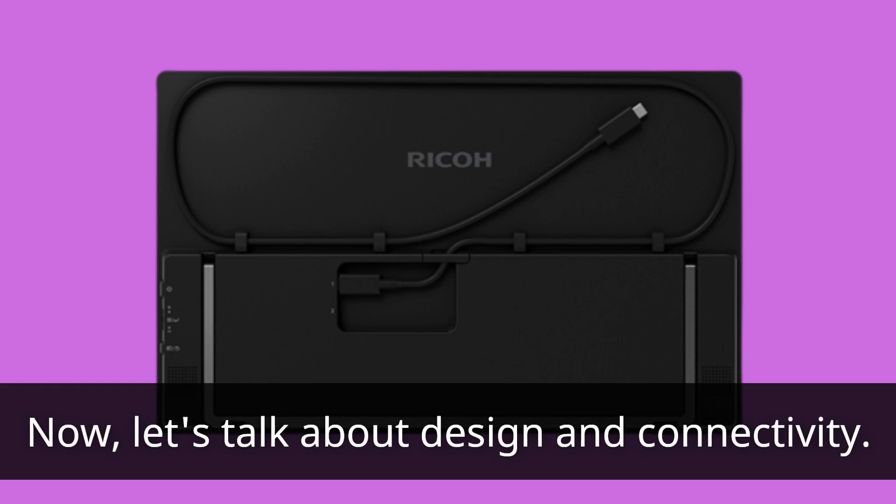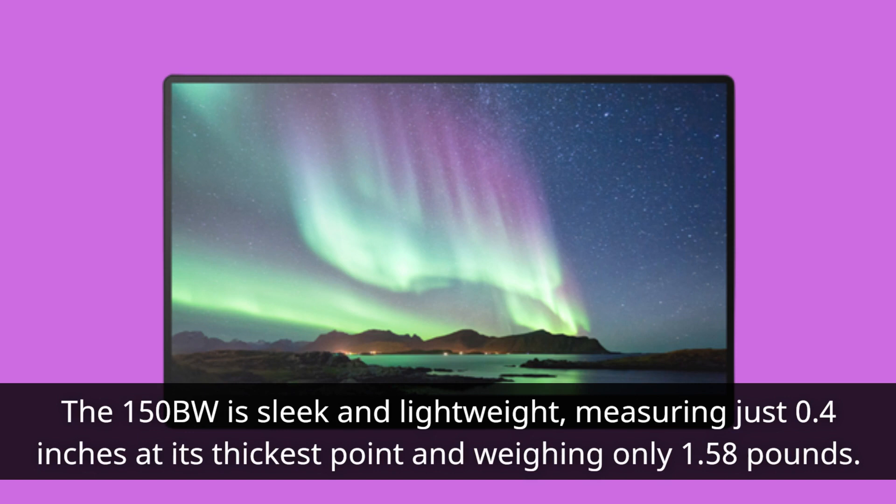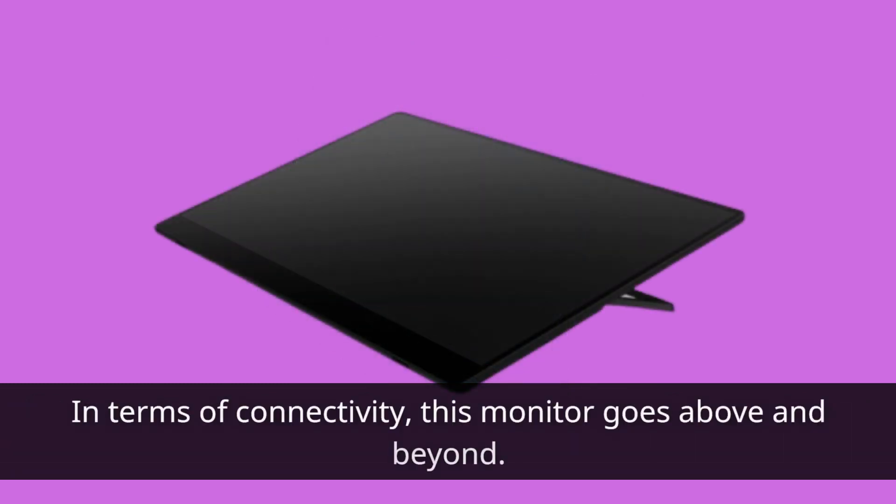Now let's talk about design and connectivity. The 150BW is sleek and lightweight, measuring just 0.4 inches at its thickest point and weighing only 1.58 pounds. It's super portable, perfect for on-the-go professionals and creatives. In terms of connectivity, this monitor goes above and beyond.